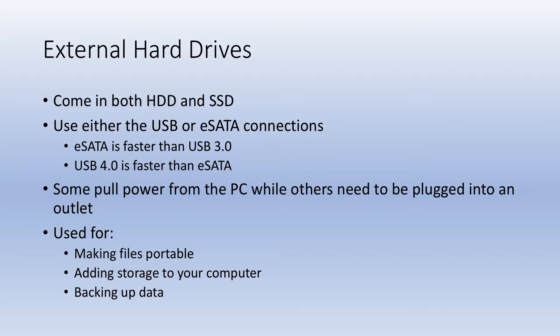The other category of hard drives is external hard drives. These come in both hard disk drives and solid state drives. This one here is a hard disk drive, and it plugs in via USB 3.0. These can also plug in with an eSATA cable rather than a USB cable. eSATA used to be faster, but now that USB 4.0 is coming out, it's a lot faster than eSATA. Some of these external hard drives pull power from your computer, while others have to be plugged into an outlet.